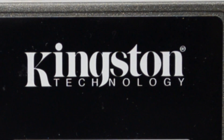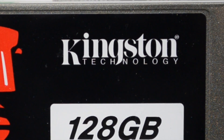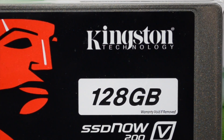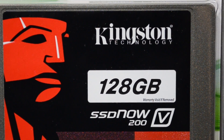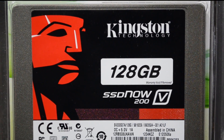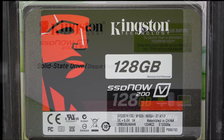What is up guys, so today I'll be showing you how to easily upgrade from a regular old hard drive to a new solid state drive known as SSDs. I do have this Kingston 128 gigabyte model, it's the SSD Now 200v.